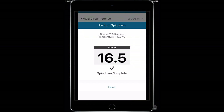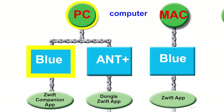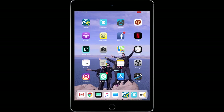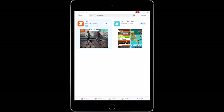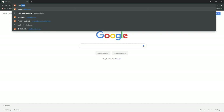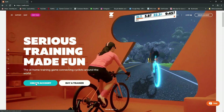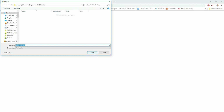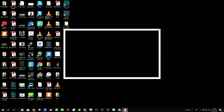To connect via Bluetooth on a PC, you will need to connect the Kickr to your computer using the Zwift companion app running on a smartphone or tablet. Download the Zwift companion app on your smartphone or tablet. If you are going to run Zwift on a PC or Mac, visit the Zwift.com website on your computer, create a Zwift account, then download and install the Zwift program.